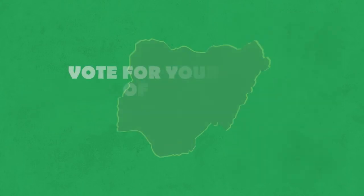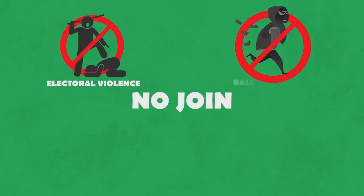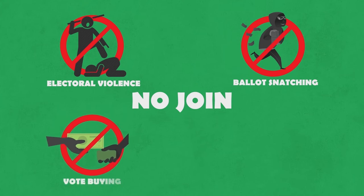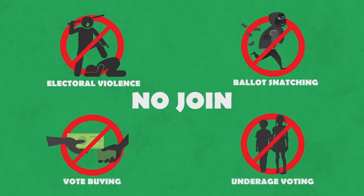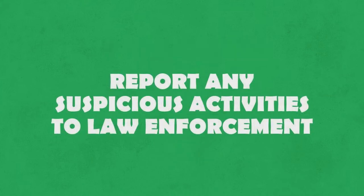Vote for your choice, for a better Nigeria, and for the future of this our great nation. No join election trouble. No ballot snatching. No vote buying. Our people wey no reach age to vote — this na criminal offence, if it land you for jail. Make you report any illegal activity give police.